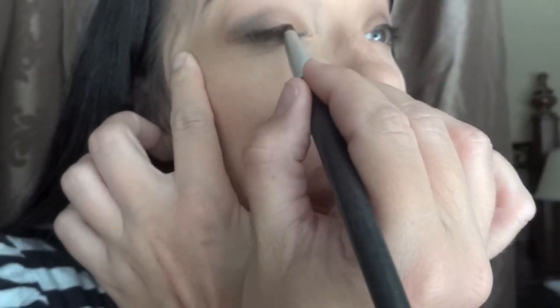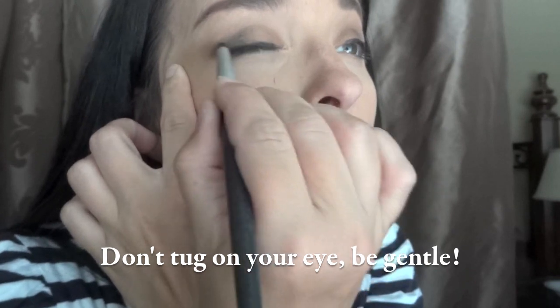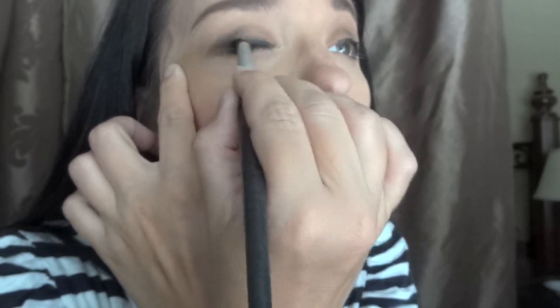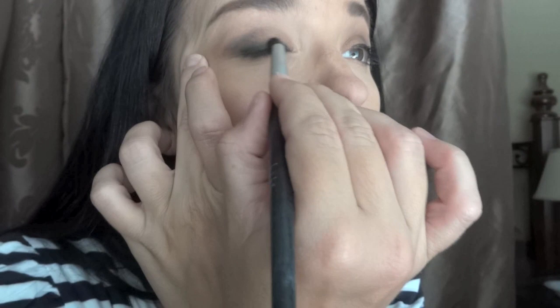I tend with a pencil not to go too far inward because it warms up to your skin and your eye, and by the end of the day it's kind of all over the place. So I wait to do the inner corner until I use my Fluid Line, which is waterproof. Now I'm going to take a pencil brush — this one's from Nicole Miller — and just go back and forth on that line, smudging it upward ever so slightly until the black goes further up and almost makes it appear as if you have black on your lid.